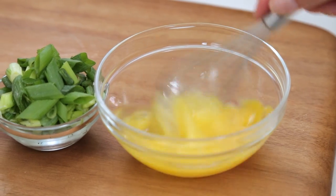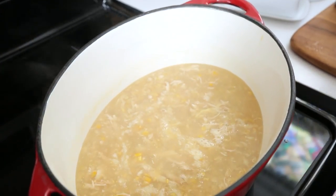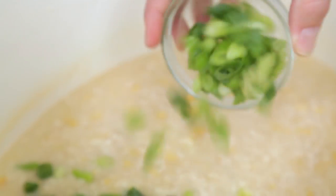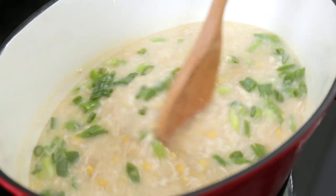Then to add even more richness and protein to this soup, we are also going to stir in two beaten eggs. I like to pour them into the hot soup and then use a stir stick to stir them in so they create nice beautiful egg ribbons. Then I just stir in some freshly chopped green onion for color, and this soup is ready to be enjoyed.